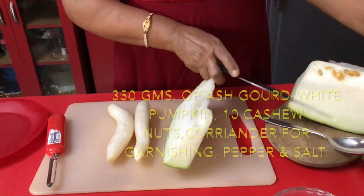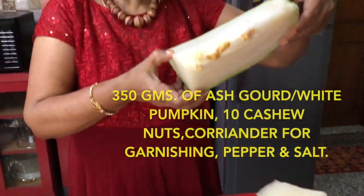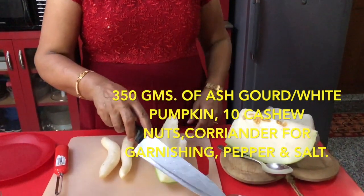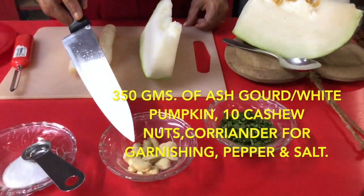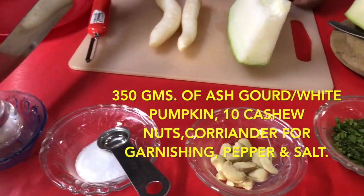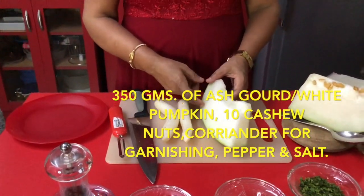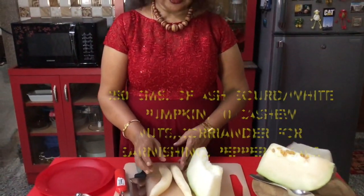Ash gourd is this. And the ingredients I am using here: coriander for garnishing and cashew nuts, salt and pepper. This ash gourd has plenty of water and this radish has a lot of minerals including fiber.